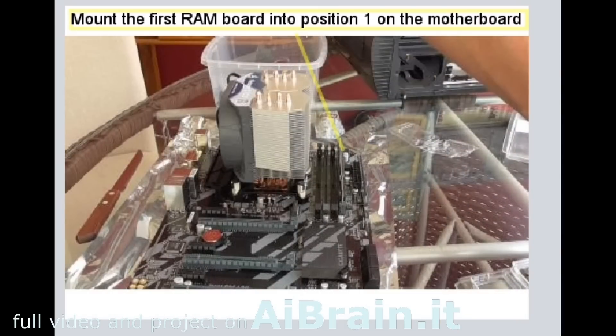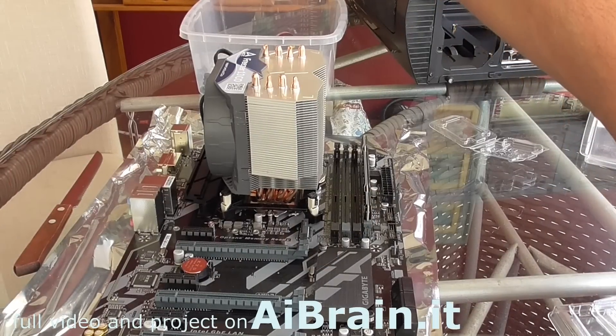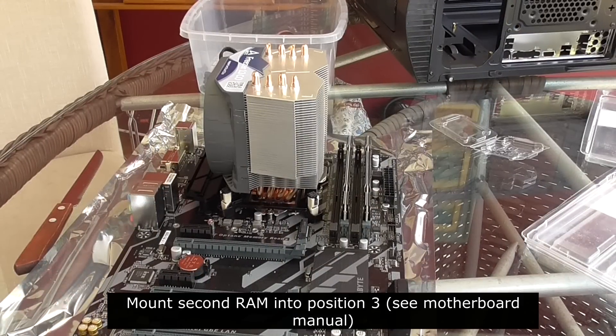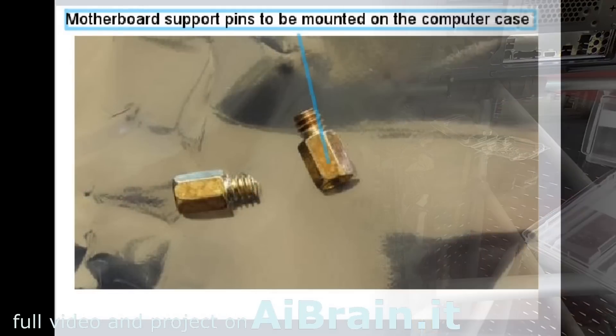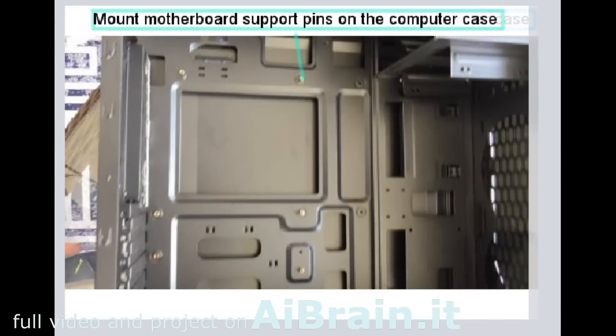Mount the first RAM board into position one on the motherboard. Mount the motherboard support pins on the computer case.